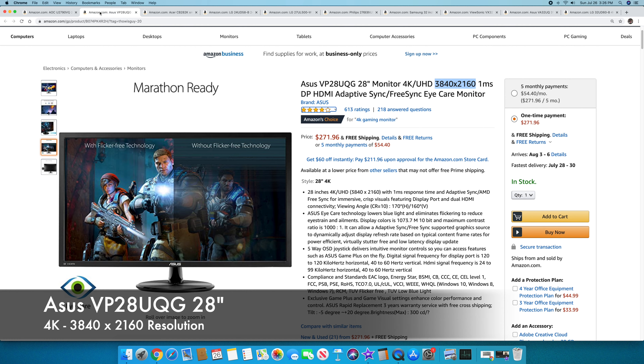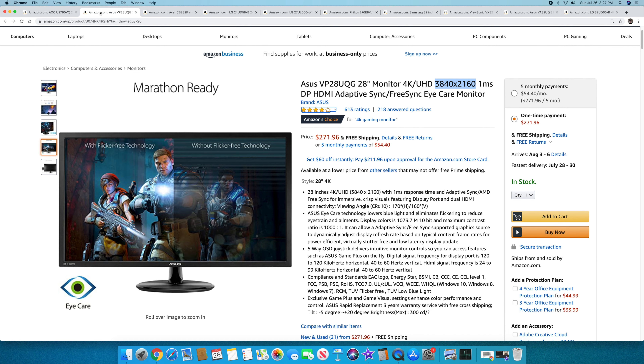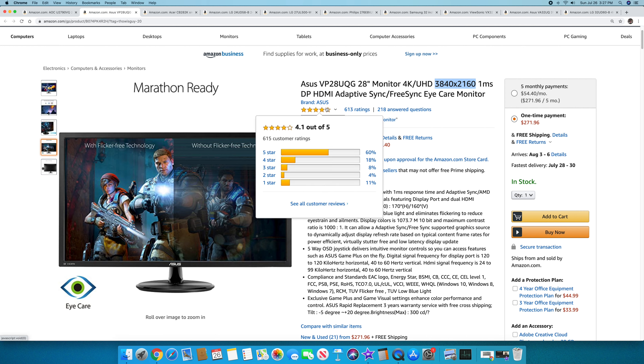The second one I recommend is the Asus VP28UQG — a 28-inch UHD monitor, 3840 by 2160. It has a one-millisecond response time, which is very nice, and active FreeSync as well. It's only $271.96, with a rating of 4.1 out of 5 from 613 buyers.